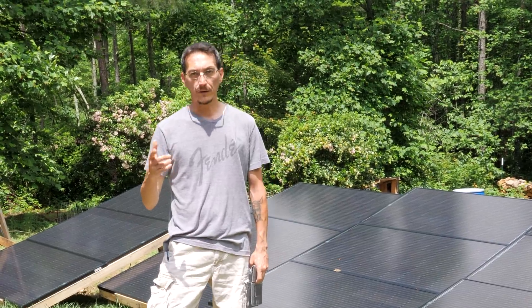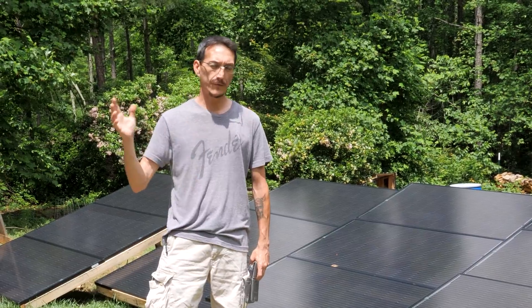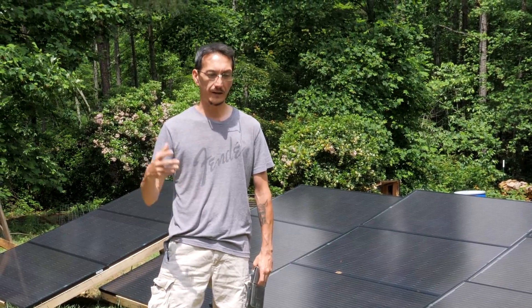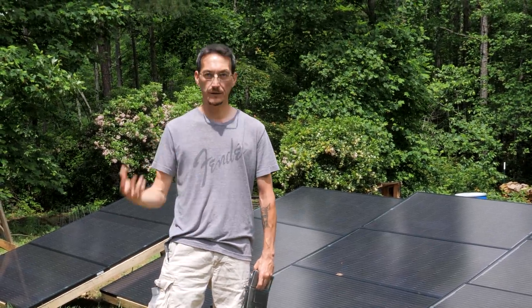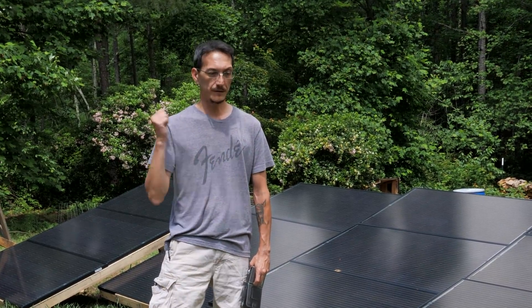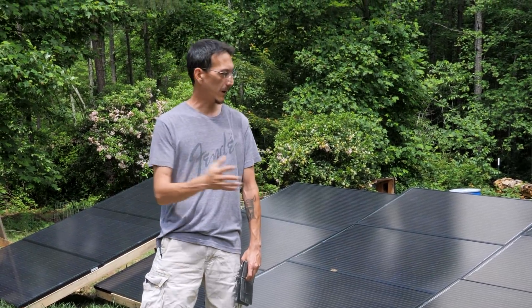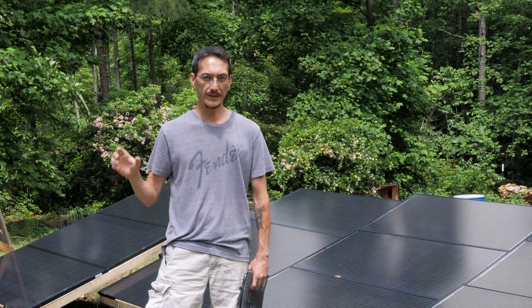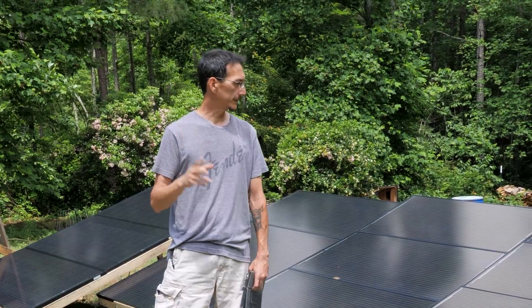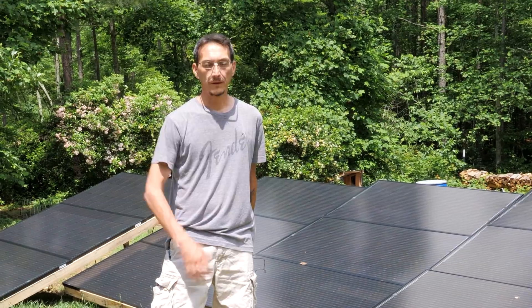This is the third video in our off-grid solar installation series where we go step-by-step through the whole process of designing, procuring, and installing a whole new solar system. The last one was on batteries; this one is on the solar panels. I'm going to talk a little bit about how we designed this, why we designed it the way we did, and then we're going to connect them up and take you along to show you how that works.